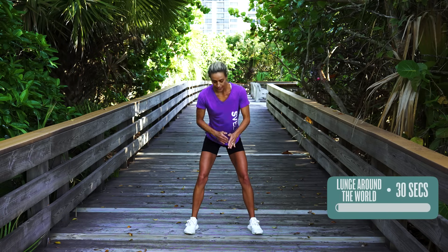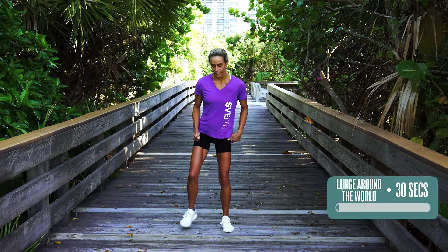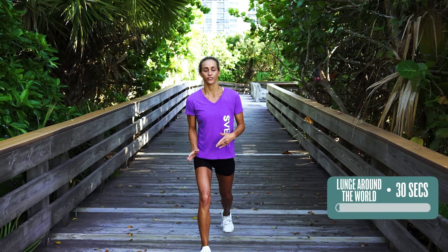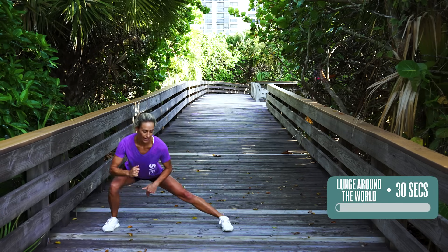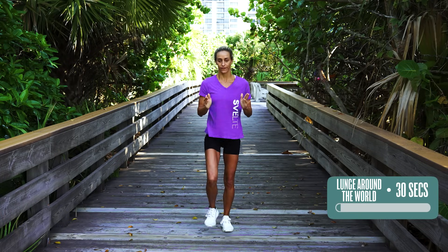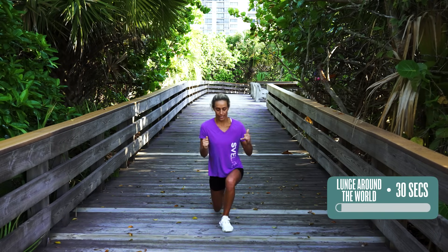Lunge around the world is our next exercise, doing this for 30 seconds on each leg. First we're going forward, then we're going to side, and then we're going backwards. Now if this is too hard for you, what you can do is just do singles — do this for 10 seconds, then back and forth, then we can go back. I really want to make sure that you're keeping yourself nice and fixed. This 30 seconds is almost over — let's go one more back. Stabilize.